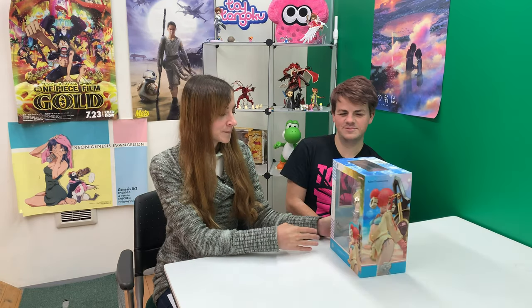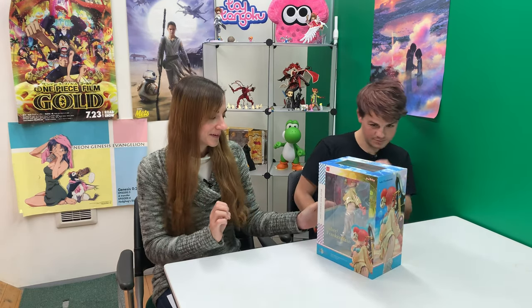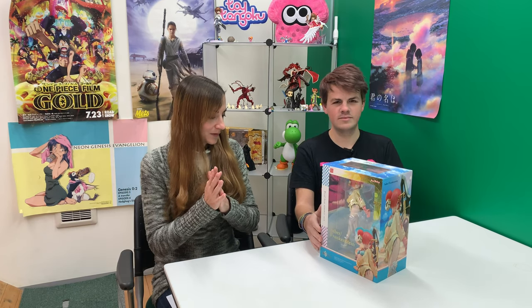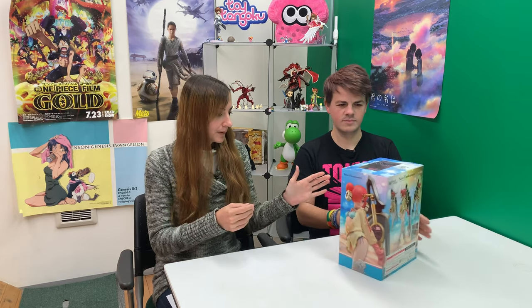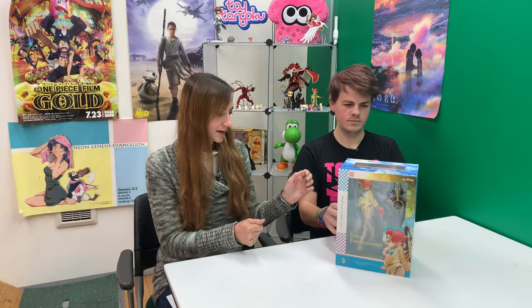Another Fate Grand Order, but it's a character we've never looked at before. You can probably guess who she is from looking through this, but David's going to rip it off so you can see. She's been waiting eagerly this whole time. There she is. So this is a Saber, but it's not the Saber. This is Frankenstein, by Max Factory.